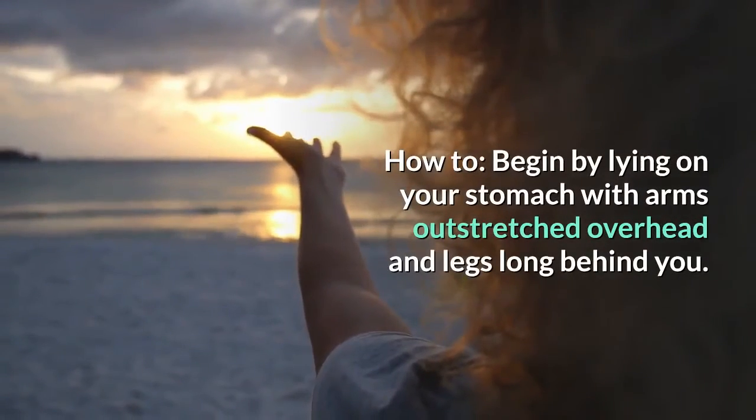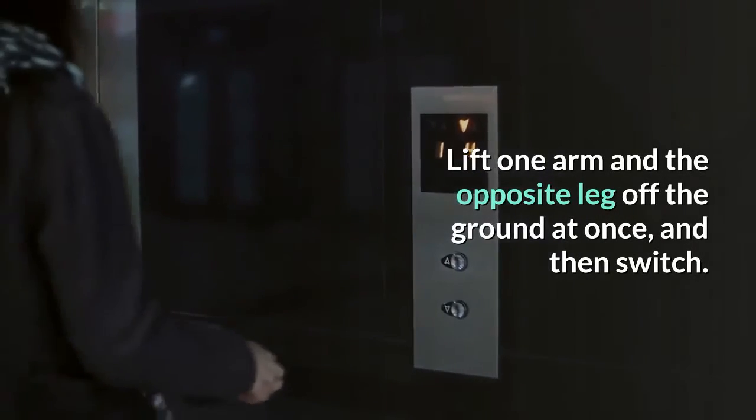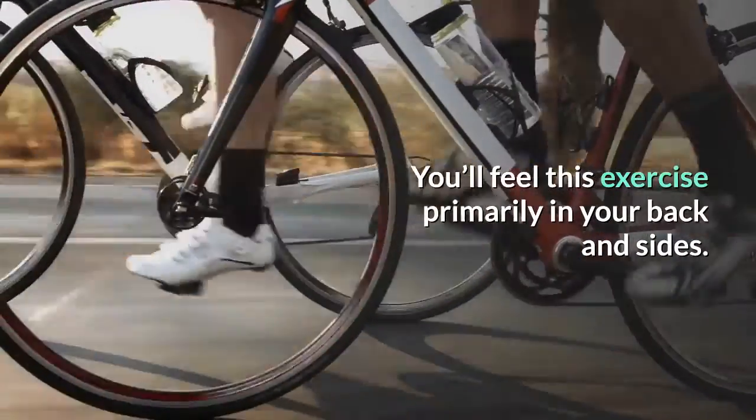How to: begin by lying on your stomach with arms outstretched overhead and legs long behind you. Lift one arm and the opposite leg off the ground at once, and then switch. You'll feel this exercise primarily in your back and sides.